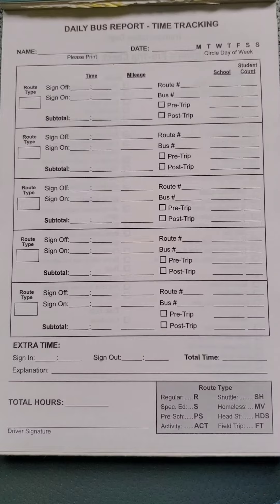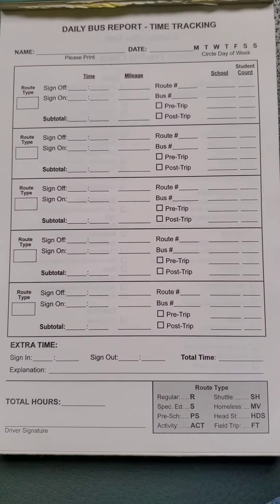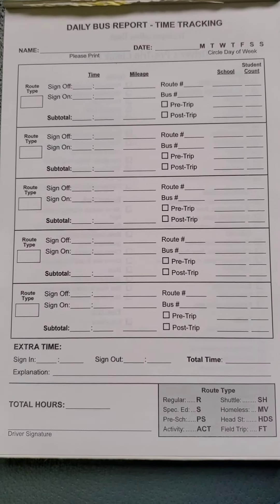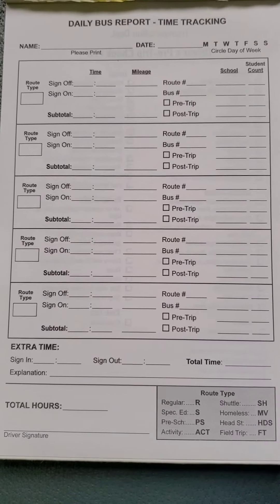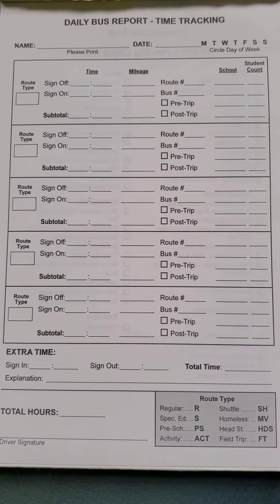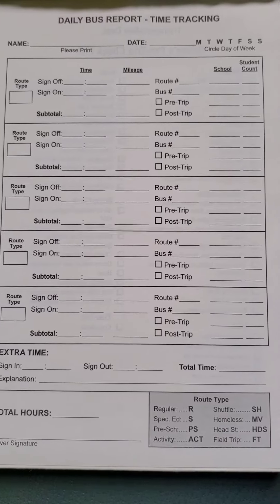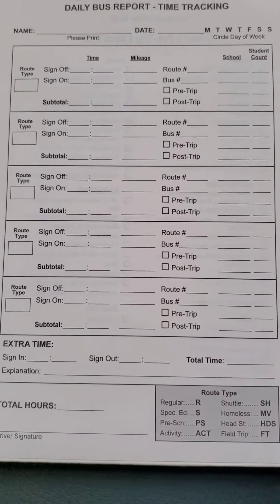Of course you have your name, the date, the day of the week. For this particular model we have a route type, your sign-on and sign-off, your mileage, your route number, and your bus number. You check off when you do your pre-trip and when you do your post-trip.